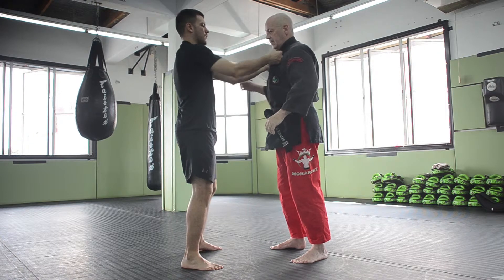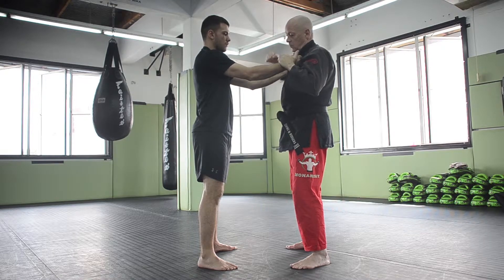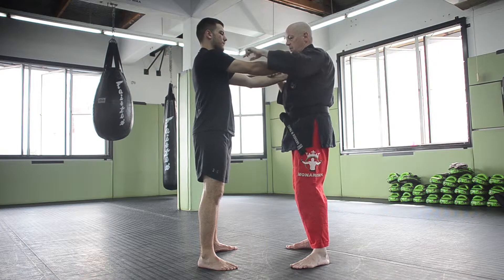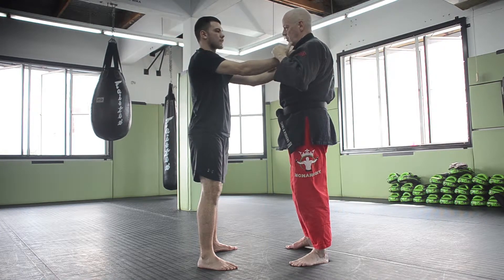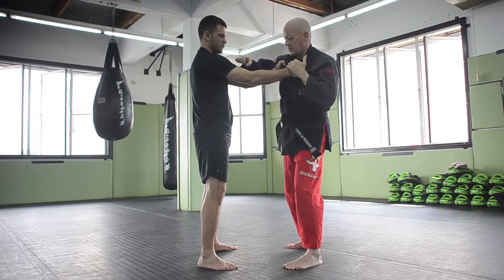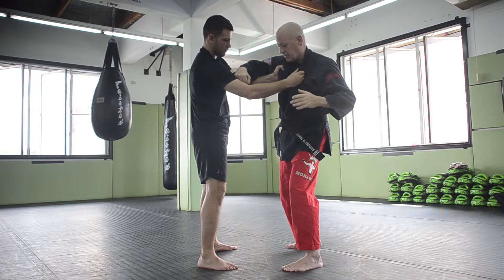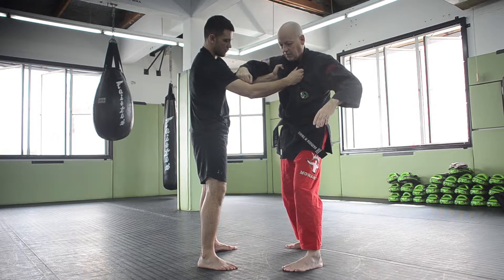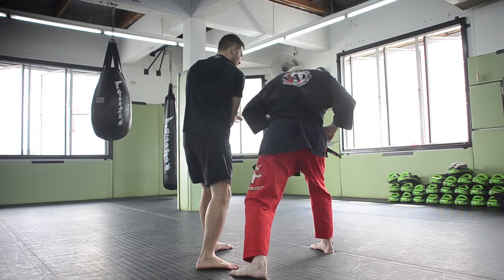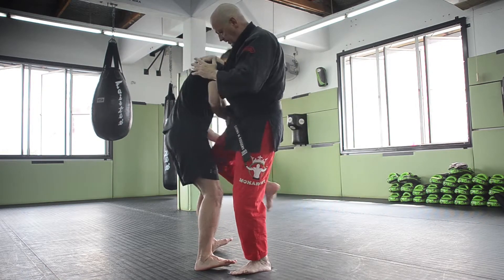One more technique: I can reach over and punch the bicep. Attacking the bicep is actually very common in punching techniques. All you're going to do is strike that bicep, because that's going to loosen up the grip. Once that grip is loosened, I'm going to rotate in the other direction with my elbow up and my hand down, and simply pull across — it's off. Then run a strike here, and then punch, palm strike, knee, and takedown.